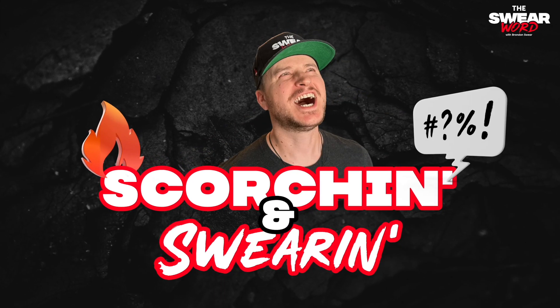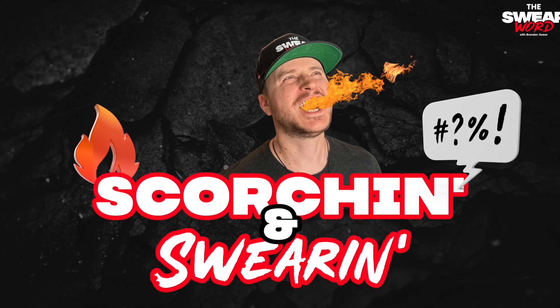You're watching Scorching and Swearing with your host, Brandon Sweare. Hello and welcome, Swear Nation. Welcome on in to another episode of Scorching and Swearing. And man, this is going to be a fun one.